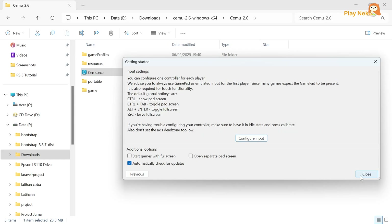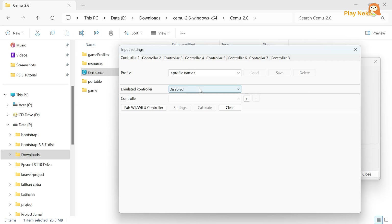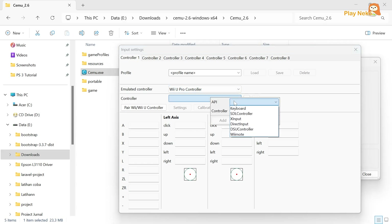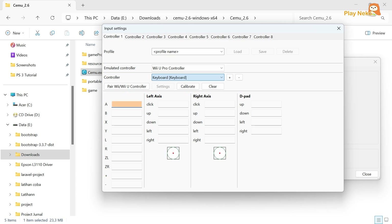Next, click Next. At this stage, we will configure the controller by clicking the Configure Input button. In the Emulated Controller section, select Wii U Pro Controller. Then, in the Controller section under API, choose Keyboard if you want to play using a keyboard, and choose SDL Controller if you want to play using an Xbox or PlayStation controller. After selecting, click the Add button. For those of you using a keyboard, you will need to map the controller buttons manually. Once finished, create a new profile by entering a profile name as you like, then click Save.